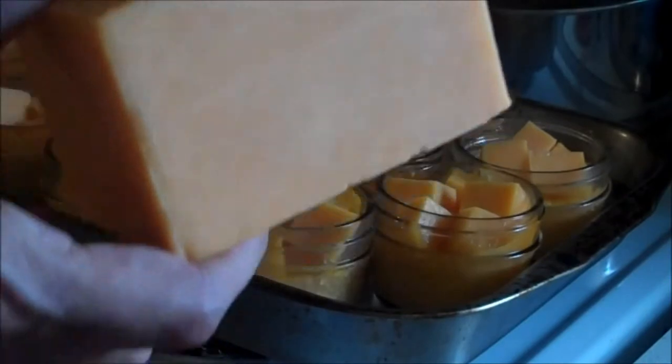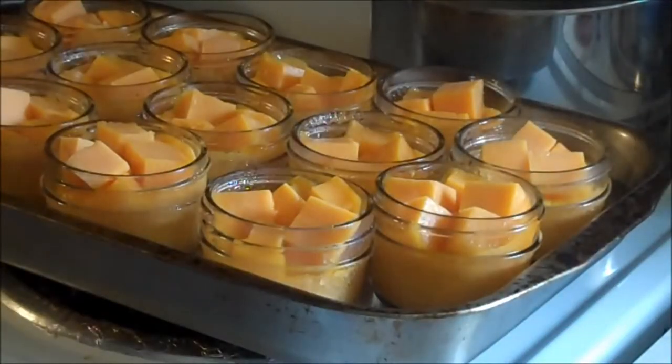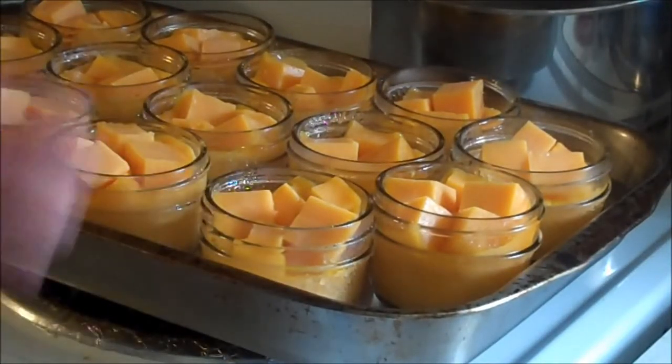As it melts, you can see that it starts rising up in the jar. The whole reason you're doing this is because the problem with canning cheese is the density of cheese — cheese is very dense, and if you were to leave it...